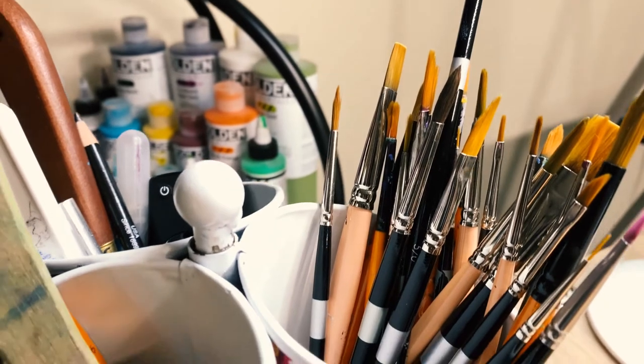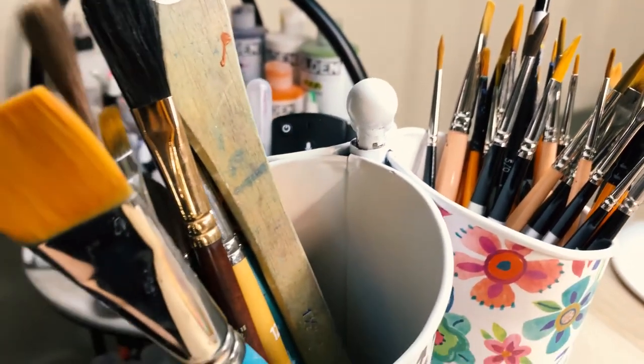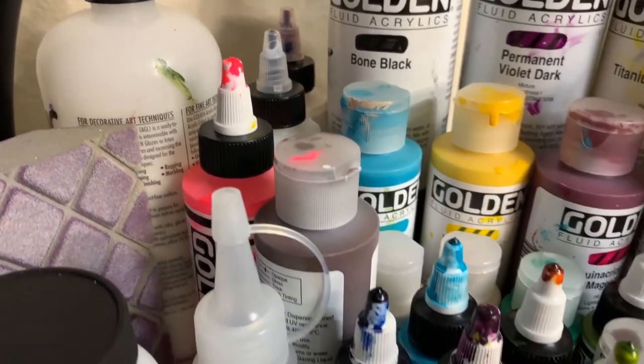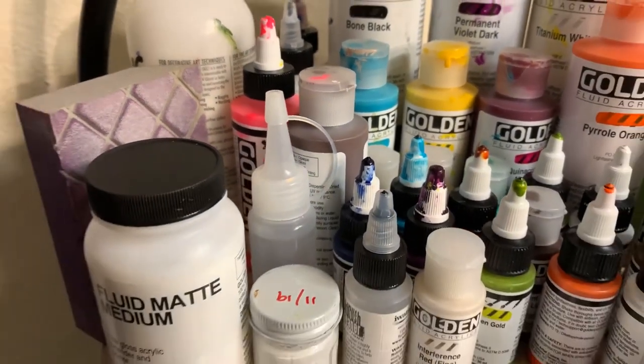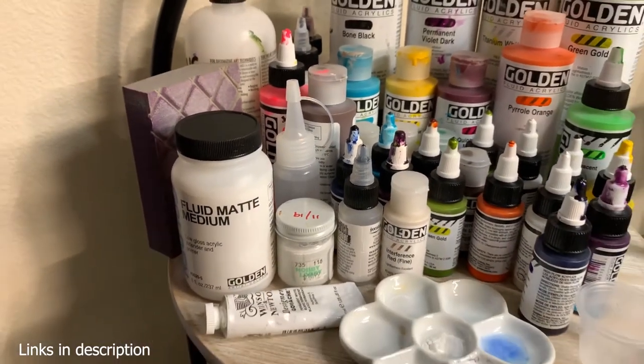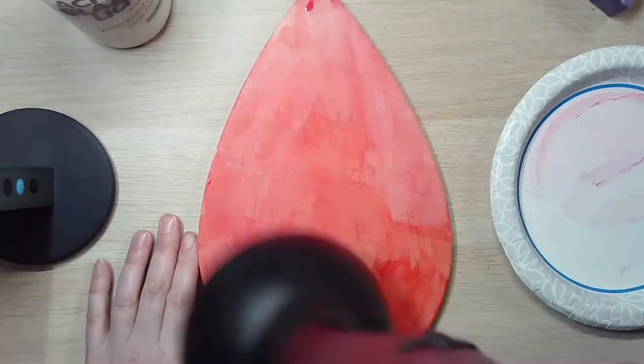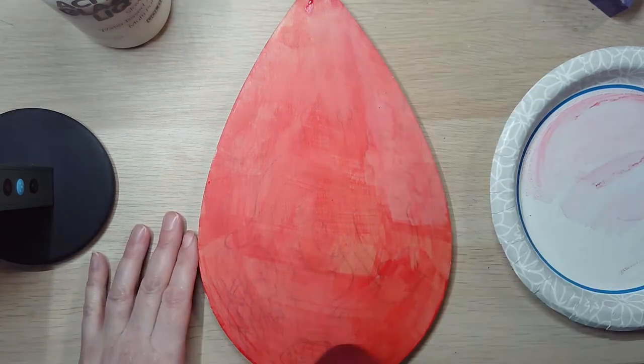I use Trickell brushes mostly and Golden paints for this. I'm not sponsored by either of these, but if you were to buy paintbrushes from Trickell I might get a little kickback. Then I took the hairdryer to it to dry that because I really wanted to get to painting.